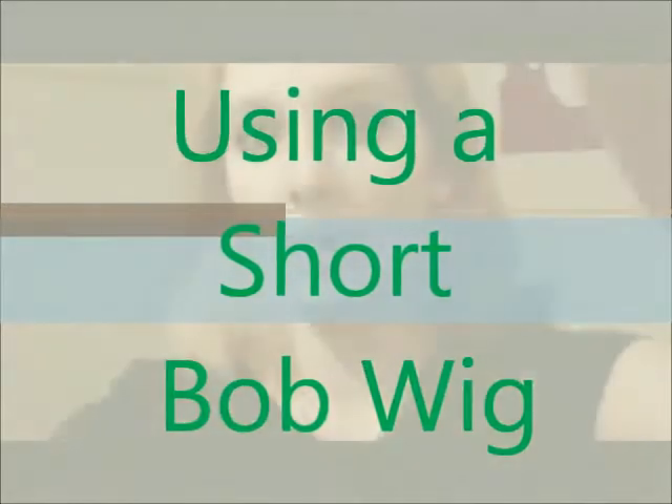Hi, I'm Nikiki from CreateCosplay Arizona and I'm here to show you how to make Tink's wig out of a short bob wig.